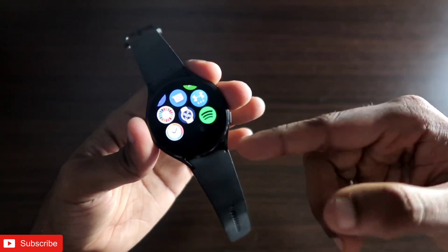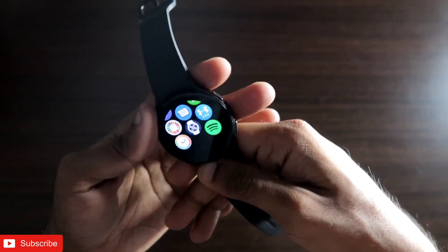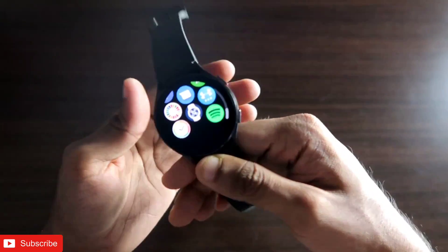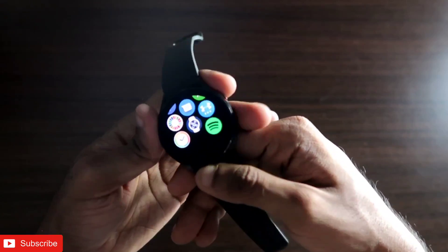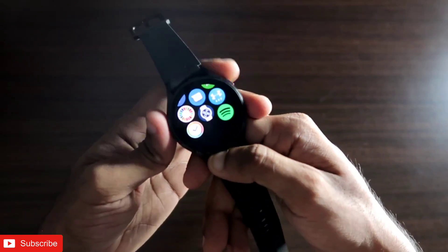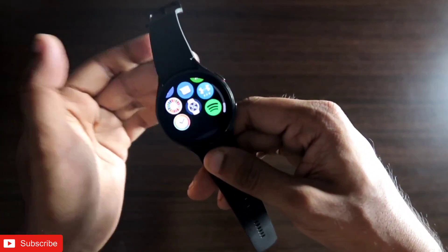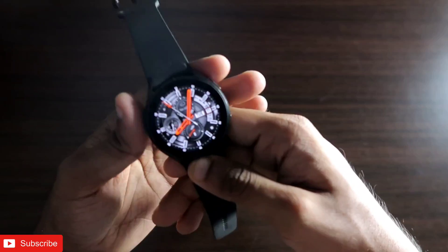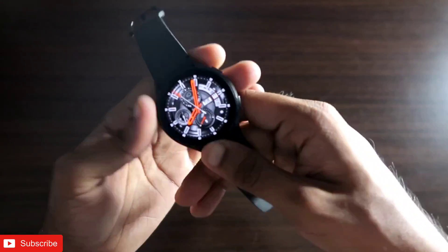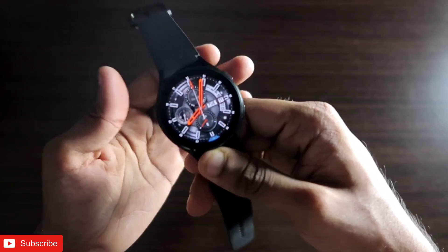It can be information related to your business card, or any payment info — you can store it directly as a QR code on the watch. You can also store pictures and photos of QR codes on the watch itself. To get and access QR codes on the smartwatch, you need to install an app, which is available in the Play Store and is absolutely free.